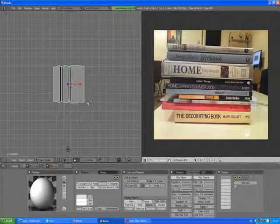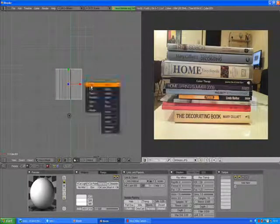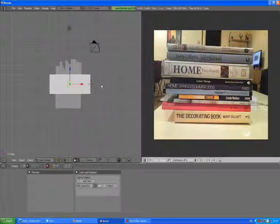Press 7 to go to the top view. Press 5 for orthographic view. Press somewhere here, add mesh, another cube. Scale Y, scale X — you already know all these things because you are following my tutorials, so you are becoming experienced modelers. S Z to scale on the Z axis. Move it down. We are creating a shelf for our books now.